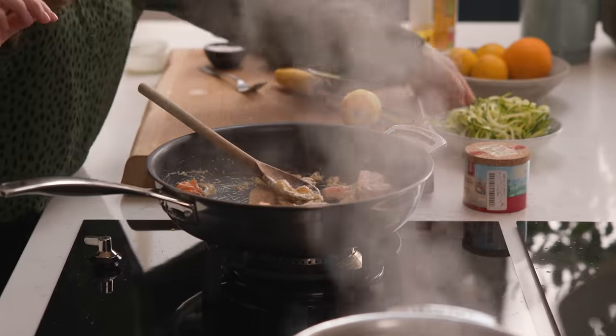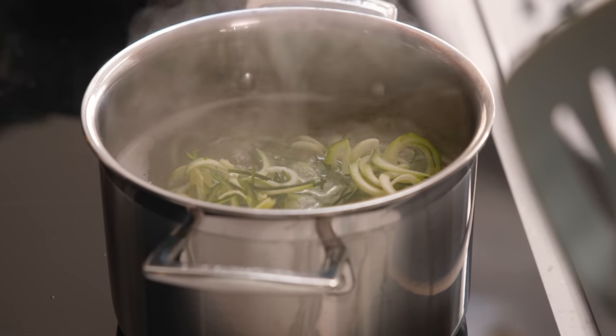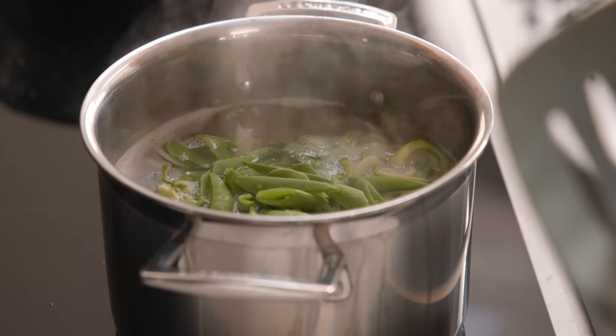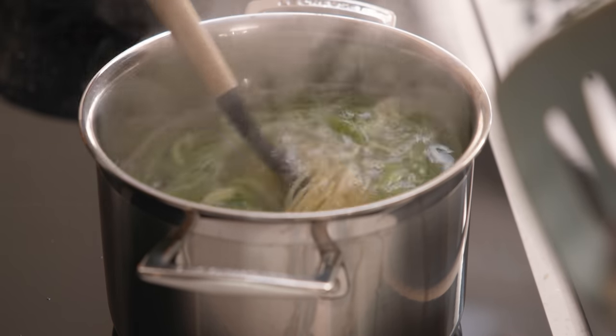By now that spaghetti should be almost cooked, so into the pan along with the spaghetti we're going to add in one spiralized courgette or zucchini, plus 85 grams or a cup of roughly chopped sugar snap peas. Stir it all together and cook for a further minute.